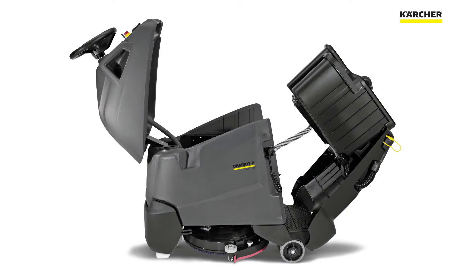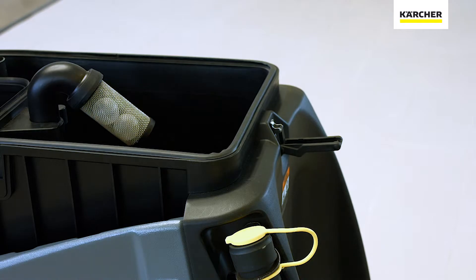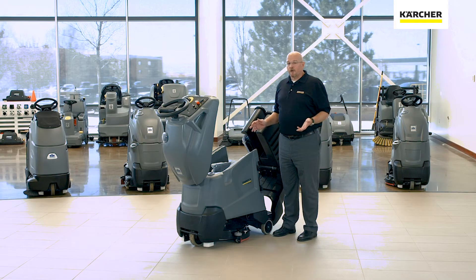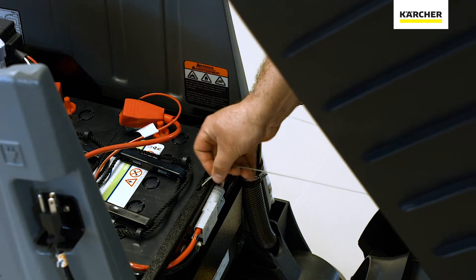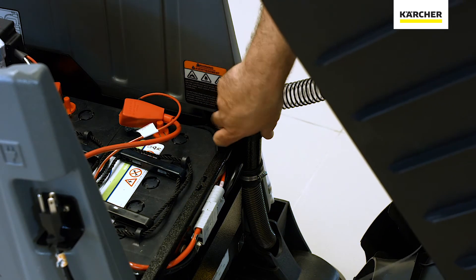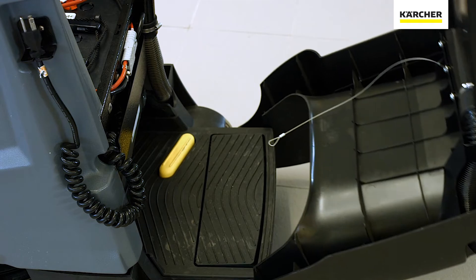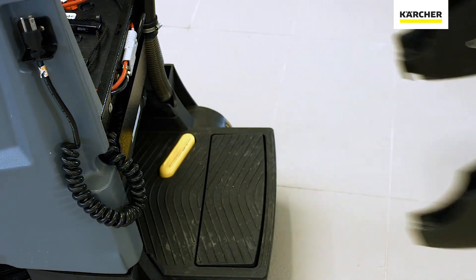Another feature is the clamshell design of the Chariot 2 iScrub 20. I can simply lift the recovery tank and I have complete access to the batteries. If I need even more access or want to really clean my recovery tank, I can actually remove the entire back panel just by releasing the lanyard and disconnecting the vacuum hose and lifting the panel off of the machine.